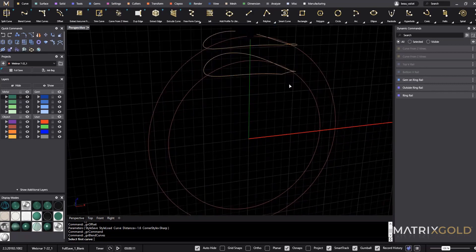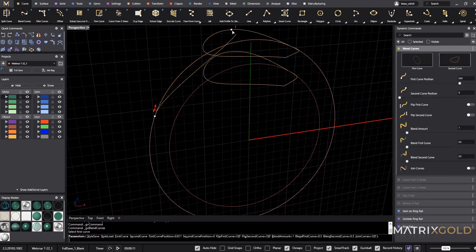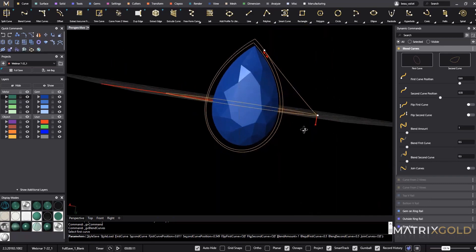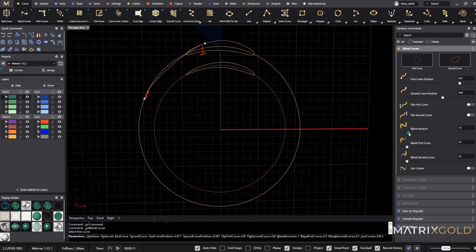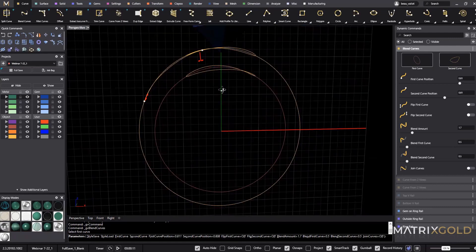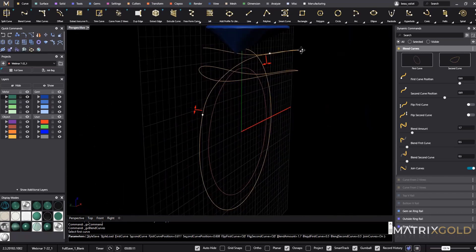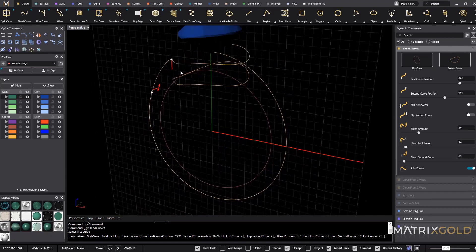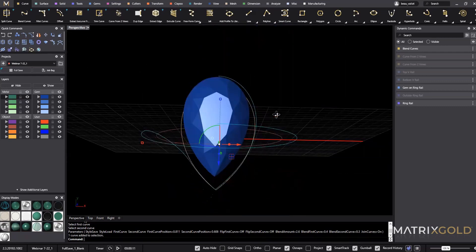Now that we have two curves form-fit to our ring rail we need to blend them together. Select blend curve, select this rail, and then my rail up here. If I pull this you can see I'm starting to get that V look. I need a few more edits — I'll increase the blend amount so it contours better. Then I'll toggle join curve, which joins all the curves the blend is using. Right-click to accept and now I have my top.